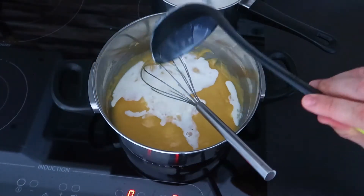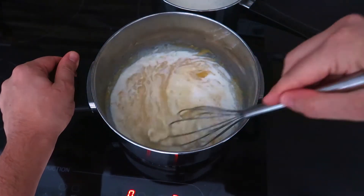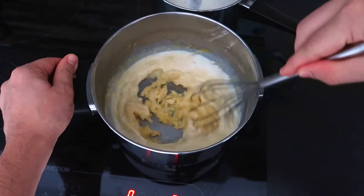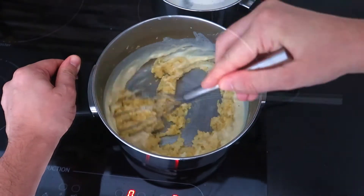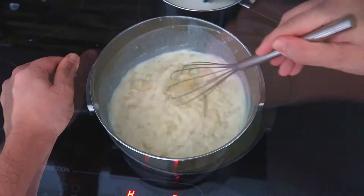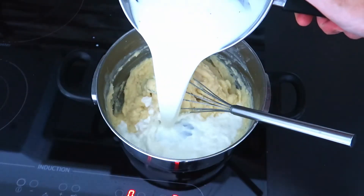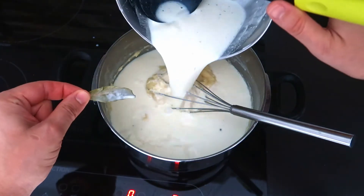Then add the warm milk into the roux blanc bit by bit until no milk remains. This way no lumps will form and the sauce will be smooth. Remove the bay leaves.